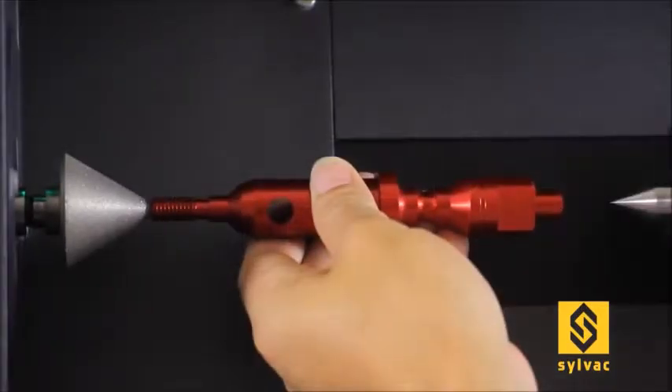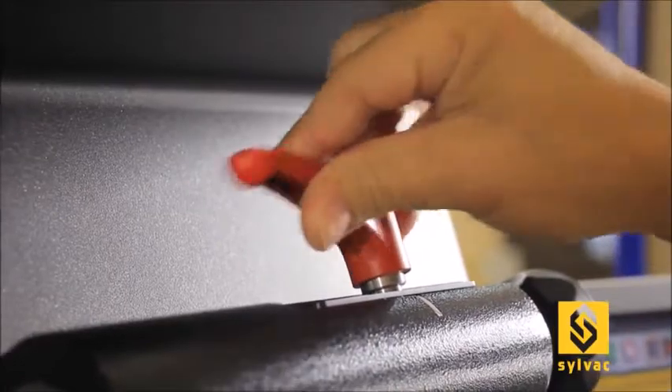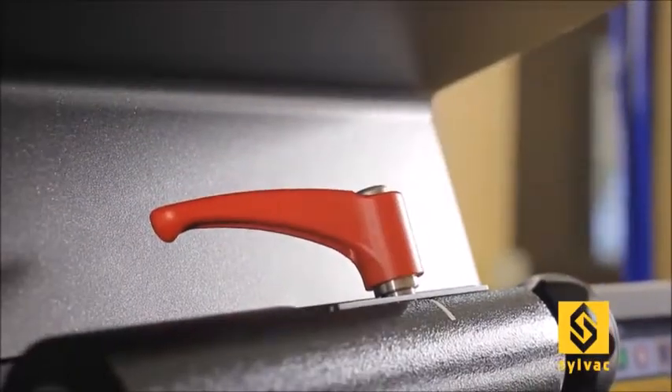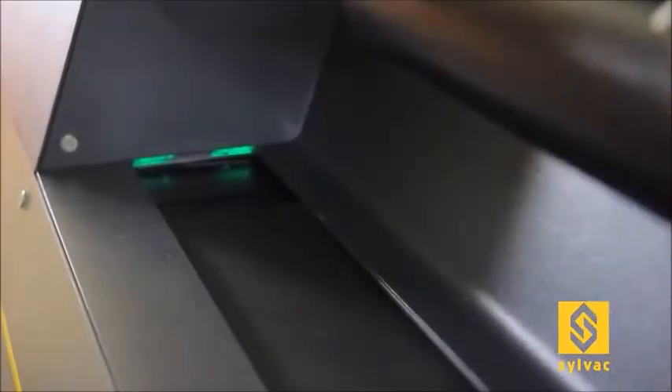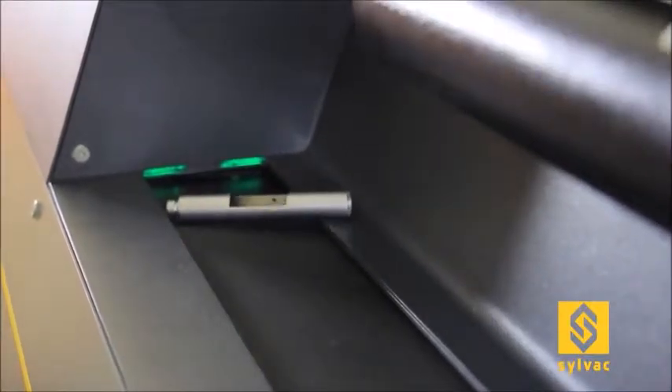Loading the work piece is extremely simple and quick, thanks to the ergonomic tailstock, easy to move and secure with one hand. The optical system is well protected against any items that could fall and against liquid and dust.